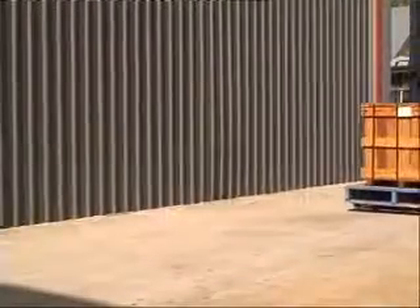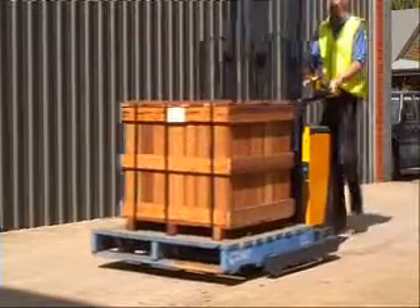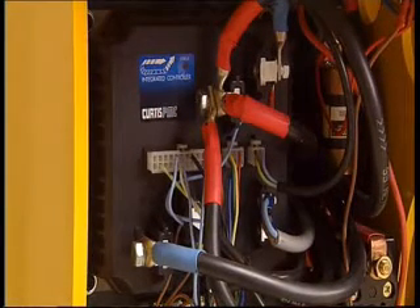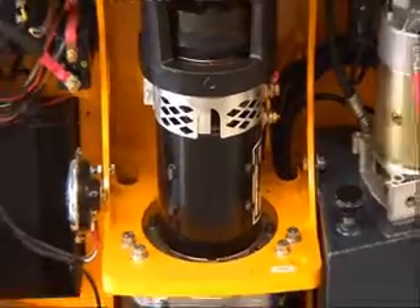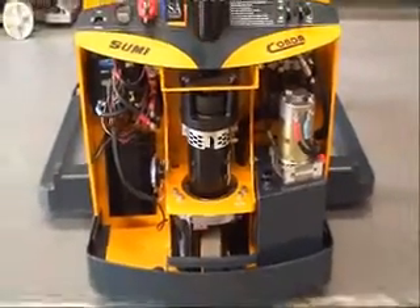Travel speeds are virtually constant, even driving up or down an incline, regardless of the load. The Curtis Sepex transistorised programmable control system with multi-mode allows infinite control of all machine functions, including parameters for acceleration, speed, deceleration and current limits. The complete drive system is securely mounted within the truck chassis for maximum protection.